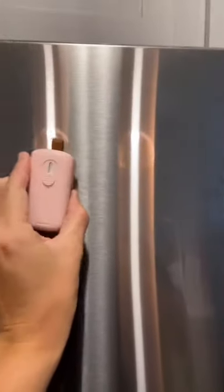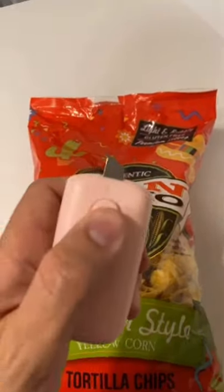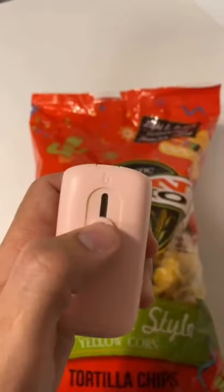I love that there's a magnet on here so you can stick it anywhere you want. And it even has a razor blade so you can open bags back up if you need to.